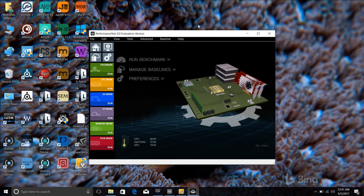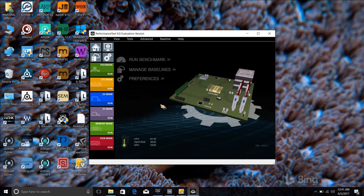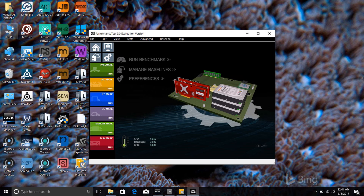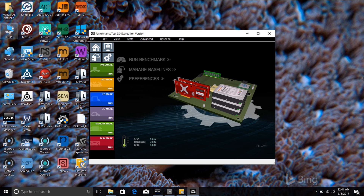Let's take a look at something real quick — I want to do the performance test. We'll use the Passmark Performance Test benchmark. I have all my plugins installed on here finally. We're running the i5-7300HQ processor. Let's go to this machine and run it.